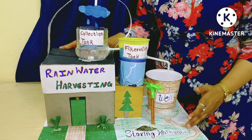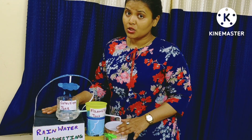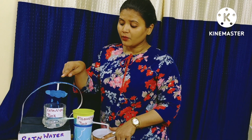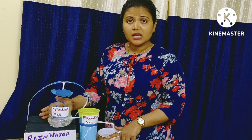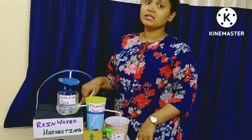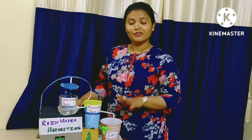Why it is important to do rainwater harvesting? It reduces soil erosion. It reduces storm water runoff, flooding, and pollution of surface water with fertilizers, pesticides, metals and other sediments. Because water gets polluted easily for various reasons, collecting water from the rooftop avoids such things. It is also an excellent source of water for landscape irrigation with no chemicals, dissolved salt, and free from all minerals, and a good technique to store water whenever it is required.